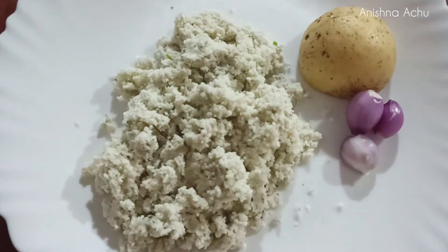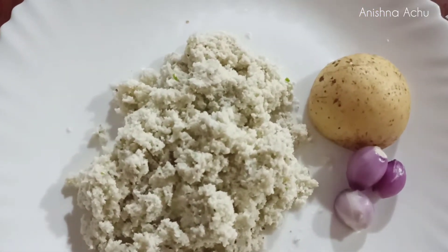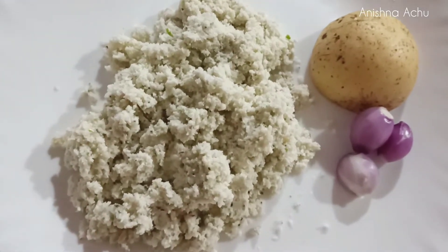Hi friends, in this video I am going to add a recipe. I am going to prepare the recipe and add a taste of the recipe.